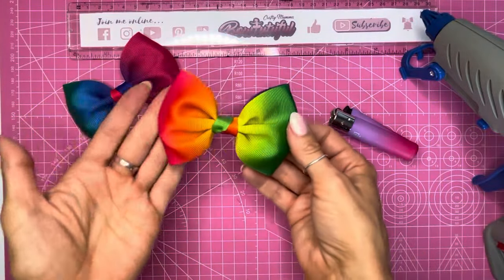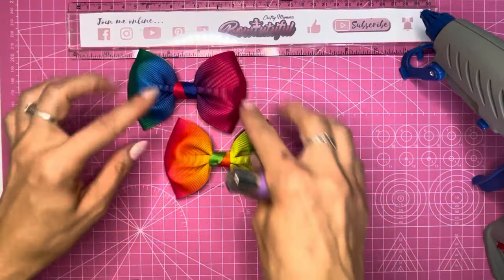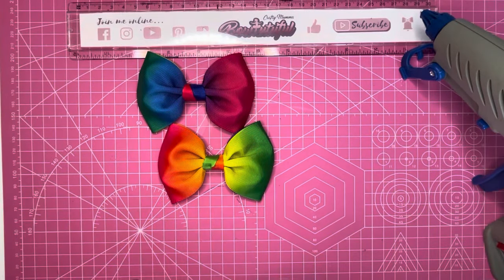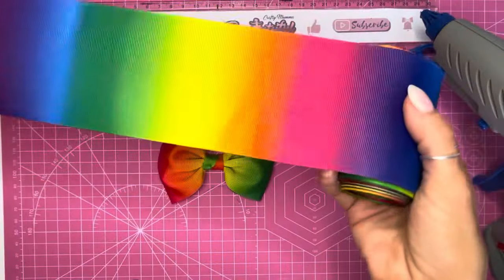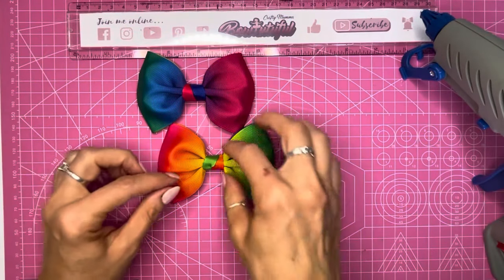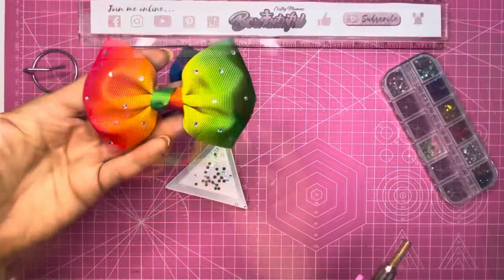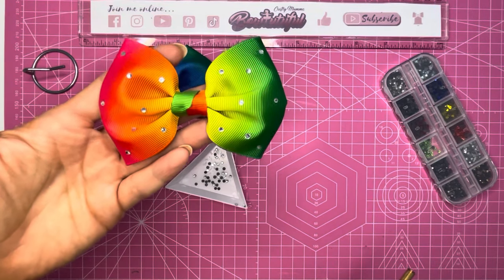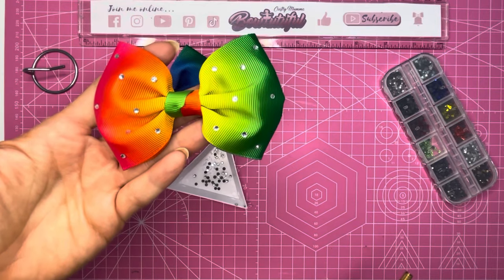I've got two bows here now, and as you can see this is actually all the same ribbon but you get all different colors from it. It depends on which part of the ribbon you cut — what colors you have showing on your bow — so you can make all different styles if you use a rainbow ribbon. Now I'm adding my hotfix rhinestones to my bow. As you can see I've already done this one and it adds a lovely finish and touch to the bow.